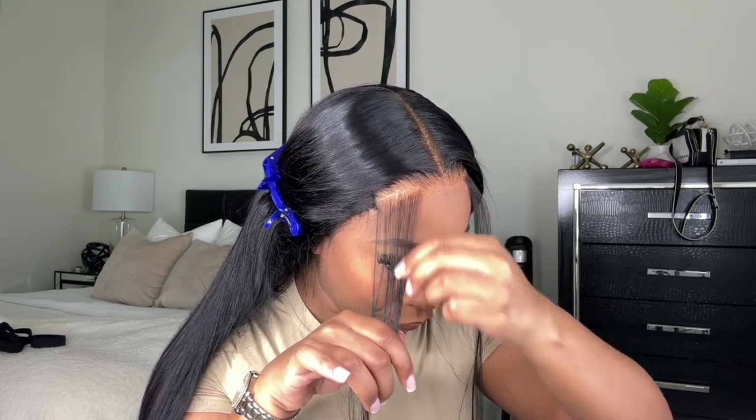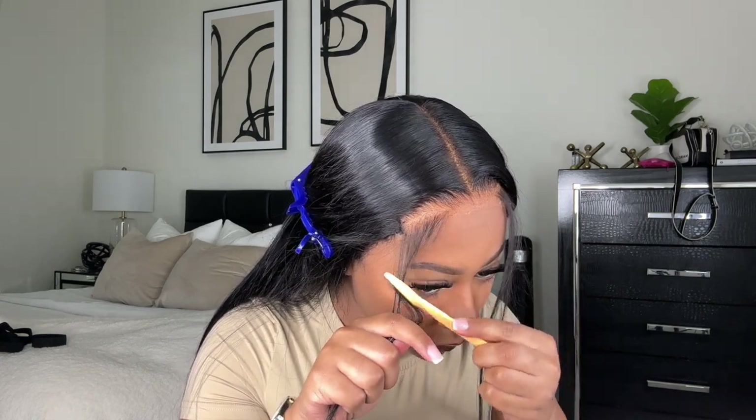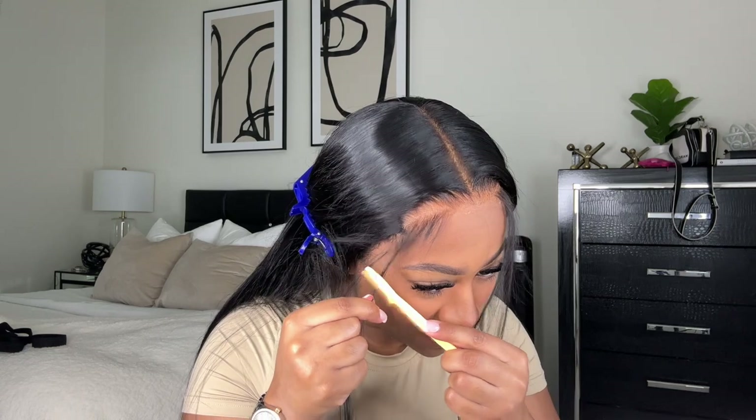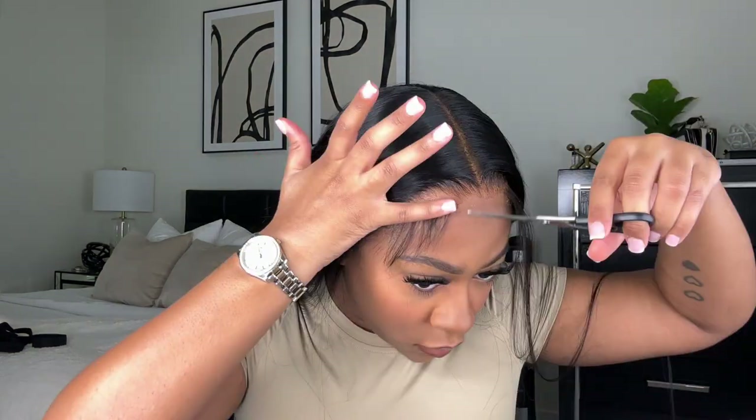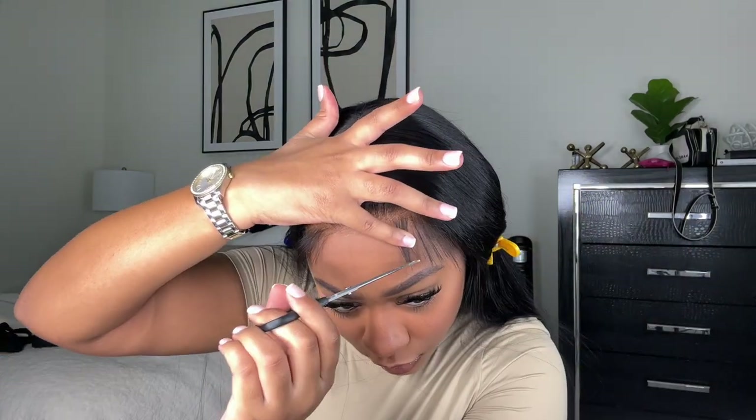So now I'm taking some tweezers and I'm just plucking the baby hairs a little bit — they were a little too thick for my liking, so I'm plucking them to thin them out and pulling out that excess hair. Then I take an eyebrow razor and I'm just cutting the baby hairs at kind of a slanted angle, which helps them look really natural versus just cutting them straight across. And then I take some scissors to clean up the cut and make sure all of the hair is cut how it should be.